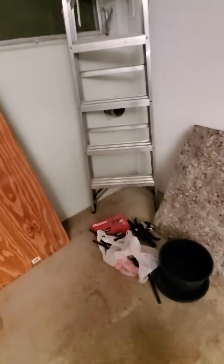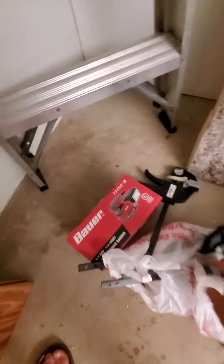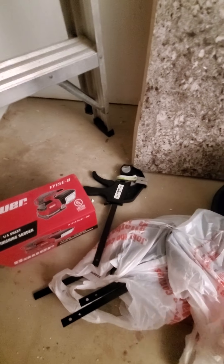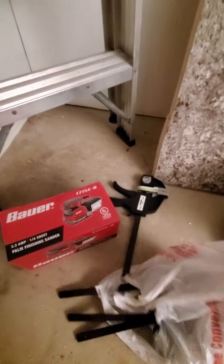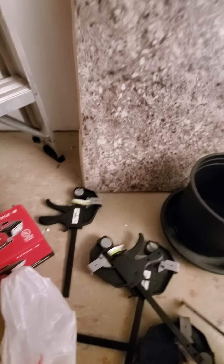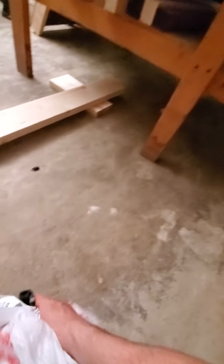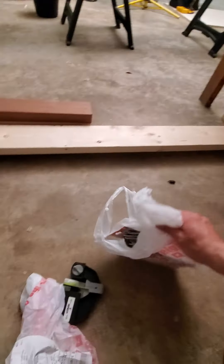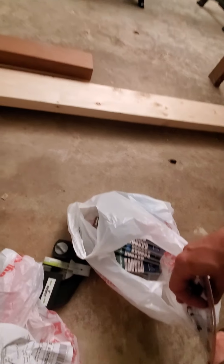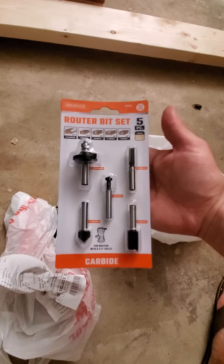Got more clamps — some speedy clamps. Got myself a sander and some clamps. Sandpaper — the sandpaper's under there. Let me pull this out. I got a bunch of sandpaper, different grits.